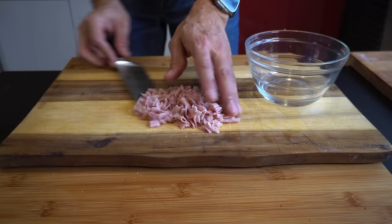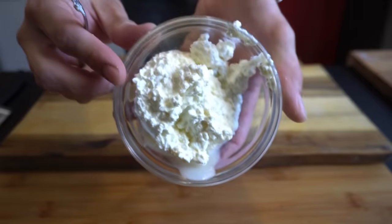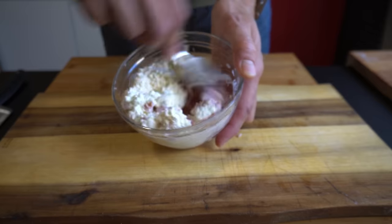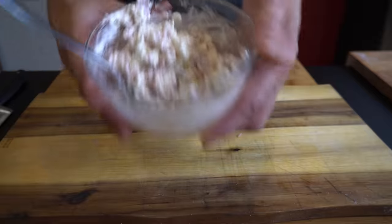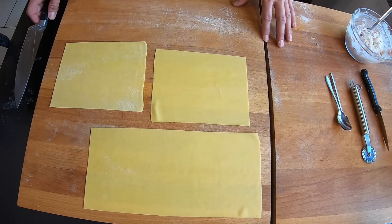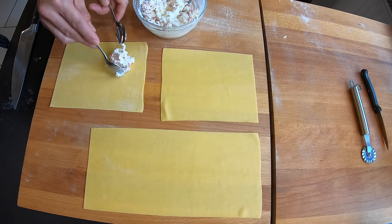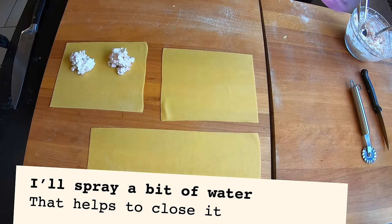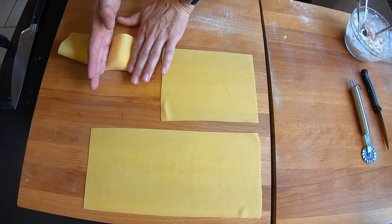Some nice Italian ham together with a bit of cottage cheese — usually that's a perfect filling that you can prepare in just a few minutes. And now we will prepare some stuffed pasta with this.